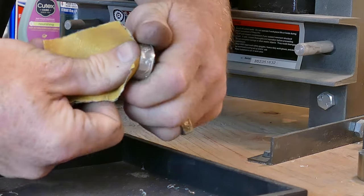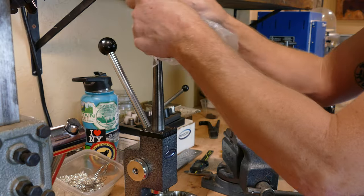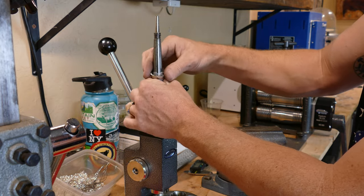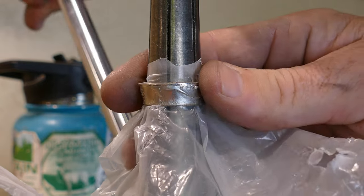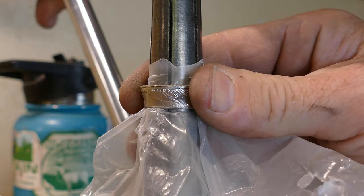Now that we're done Swedish wrapping, we're going to go straight into stretching it two and a half sizes larger than our target size. That'll give us enough room to shrink it back down and make a nice curved, more finished ring.